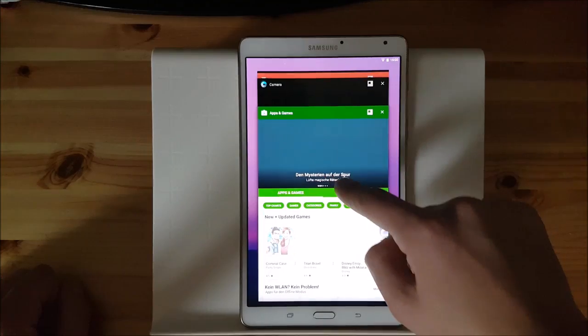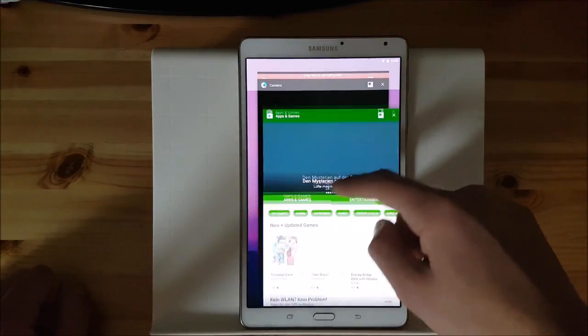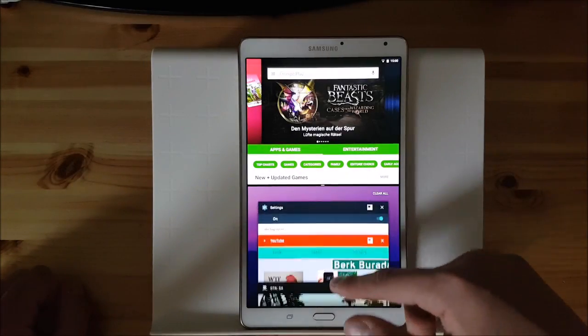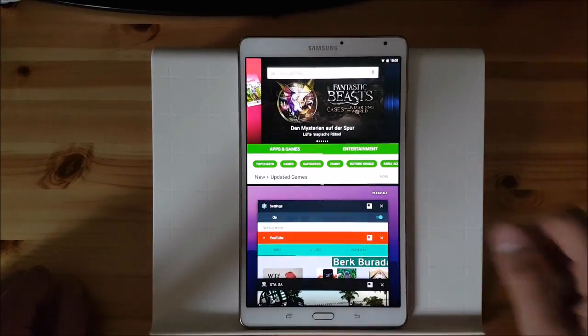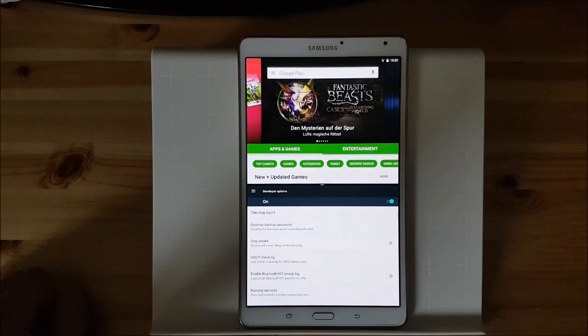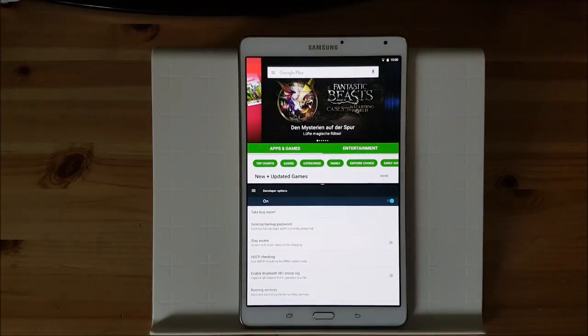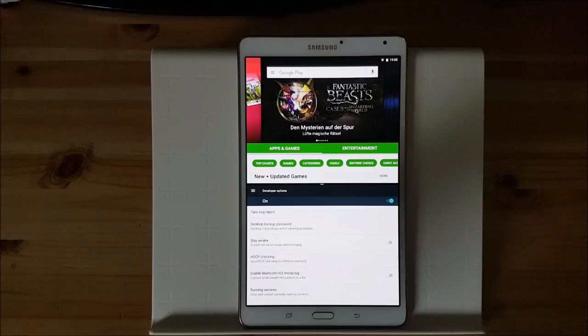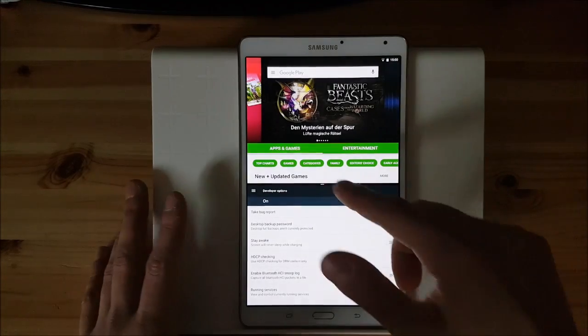You can hold a recent app here and you can choose an app from here. So you get this split screen option on this touchless ROM which is really amazing. And in my opinion it works even better than on TouchWiz ROM.